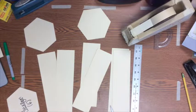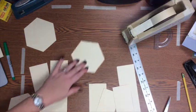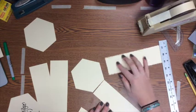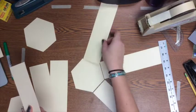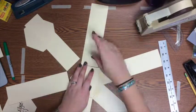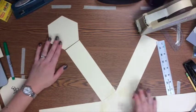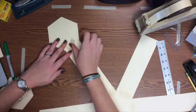Once you have your six rectangles and two bases, take one base and set it in the middle, then line up your six rectangles all the way around it — one connecting to each side of the hexagon — and tape each one down. Then add your extra hexagon onto the end of one of those rectangles with a piece of tape; it will flip over and be the lid when we close up the prism.